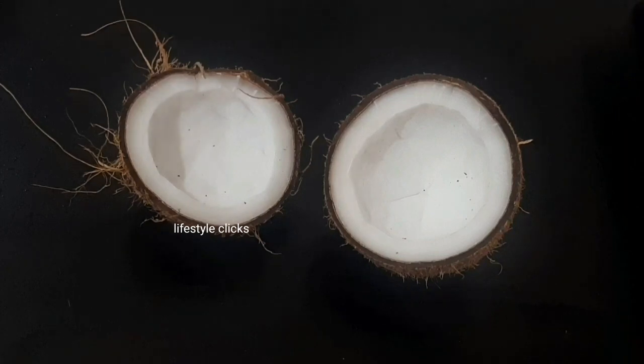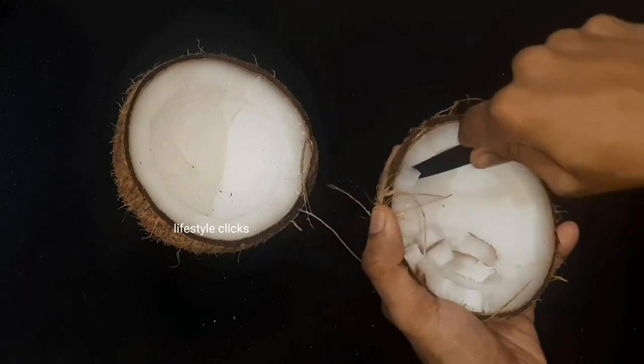Hello guys, I am going to share two recipes today.